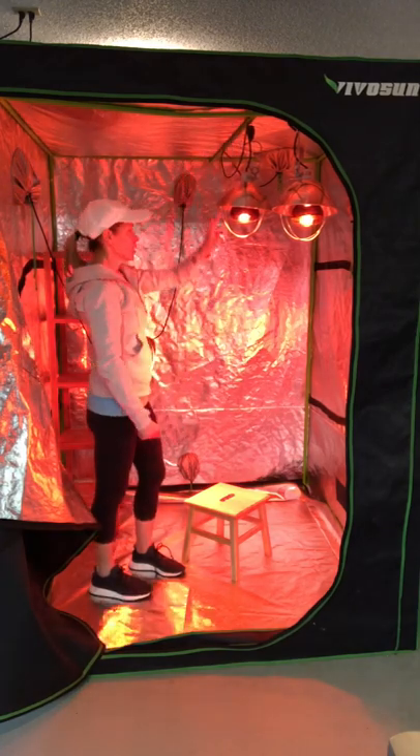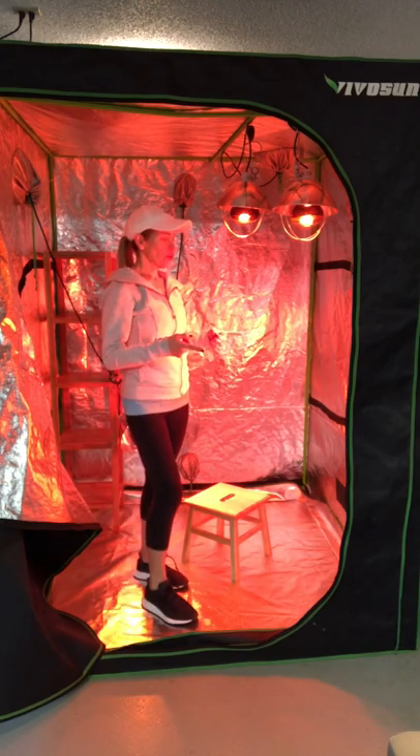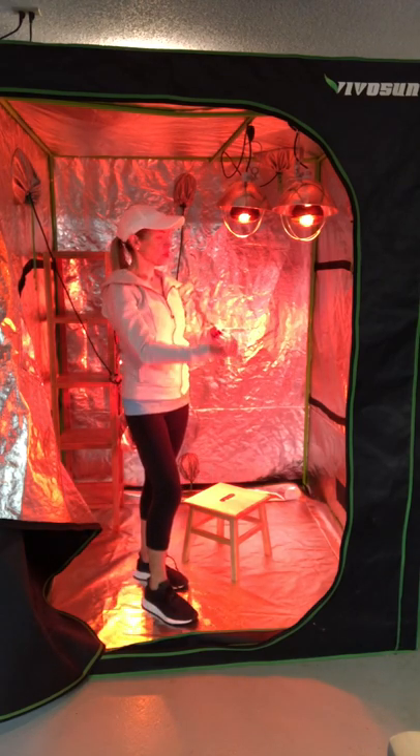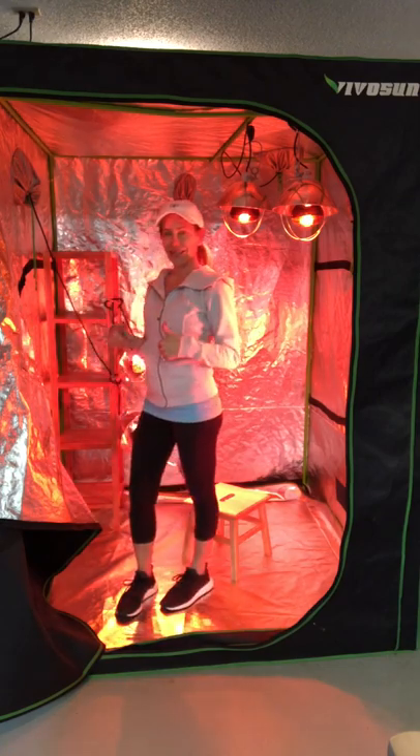I have two lights in the front, two up top, and two in the back. I typically face forward, so the light source is hitting me on the front, top, and back — or sometimes I sit sideways.